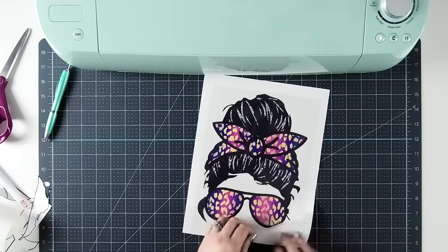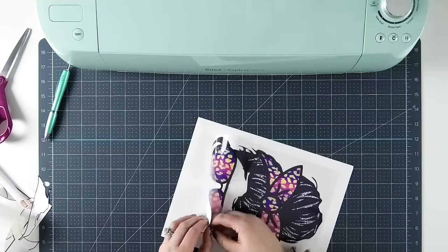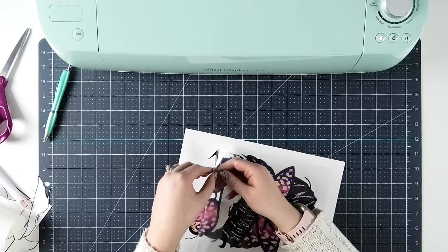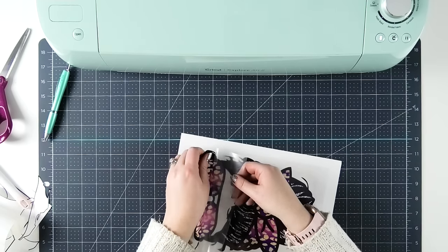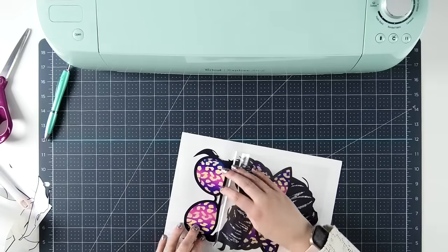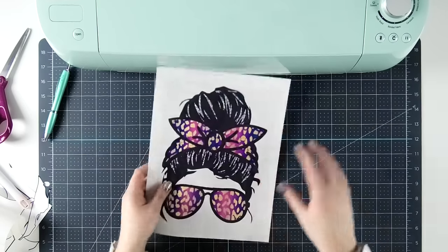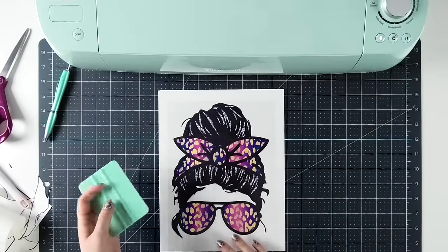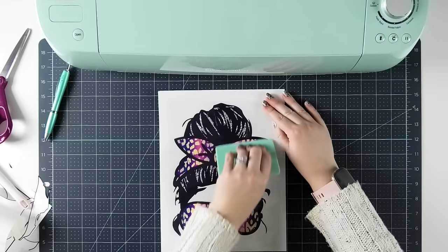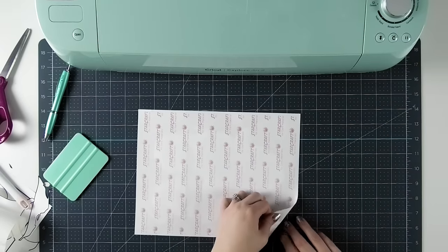Sometimes these can be kind of staticky, so the design will kind of jump up onto the transfer sheet before you're ready. If that happens, gently peel it off the heat transfer mask — notice I haven't squeegeed anything down yet. Carefully peel it off, and then gently lay the transfer mask back down. Once it's laid down neatly over top of my transfer, I'll use a squeegee to burnish or apply pressure down onto the transfer mask. That can also get rid of any last small bubbles. Then we'll flip it over and remove the backing from the transfer mask and from the print itself.